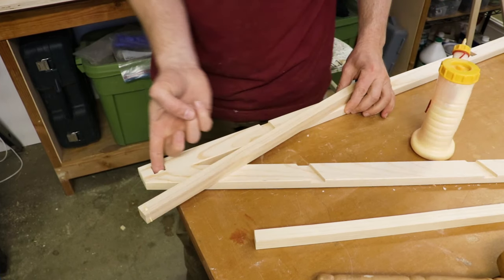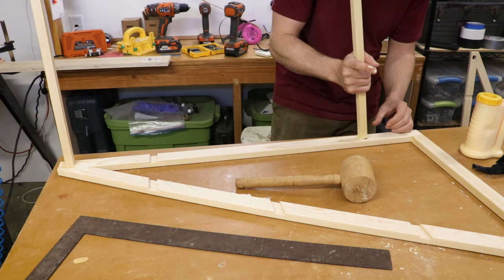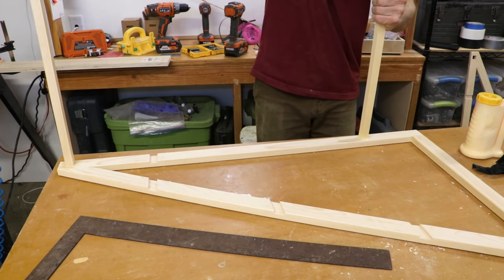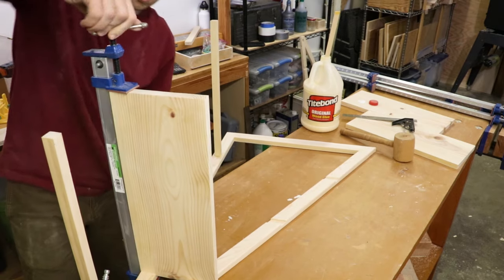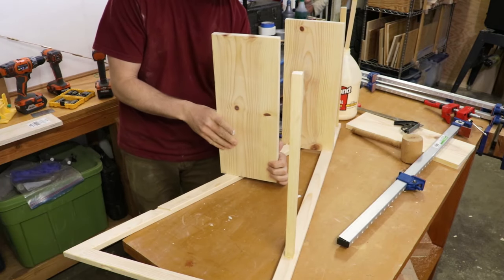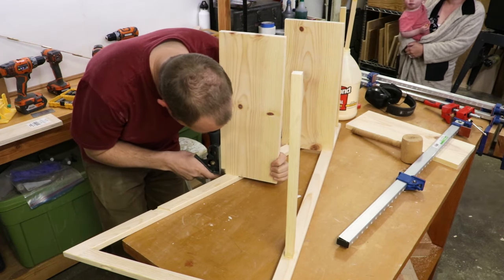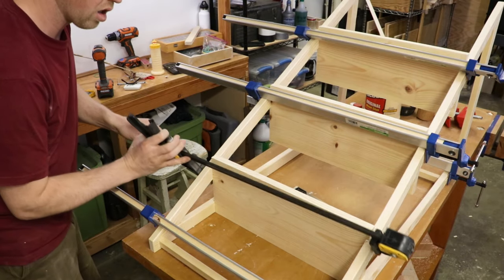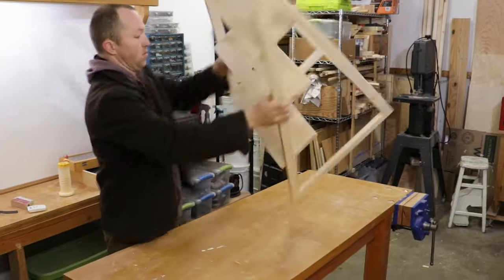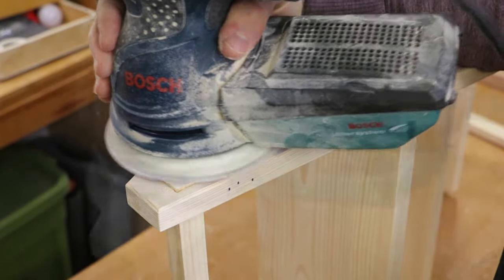The assembly process can be extremely stressful as a lot of parts need to come together at the same time. For those kinds of assemblies I choose to use Titebond Original because this glue has a longer set time than Titebond II. Rather than pounding the shelves in, I decided to use a long clamp to firmly seat the shelves into the dados. I used my combination square to set the overhang on the bottom two shelves to match the top shelf, as the overhang on the top shelf is set by the back of the vertical leg. The whole glue-up process took about 20 minutes and I ended up using all my long clamps to hold the two sides together.